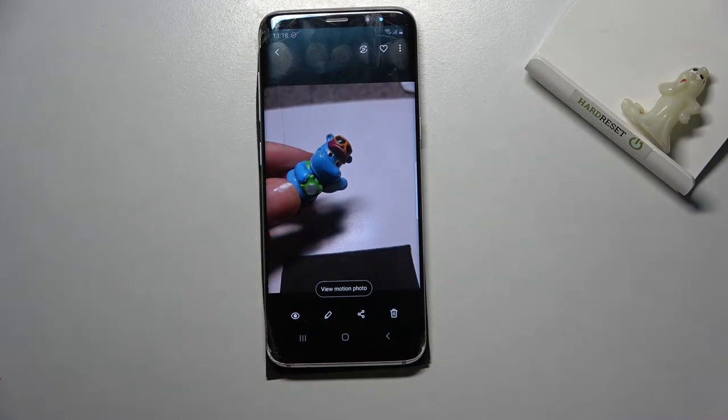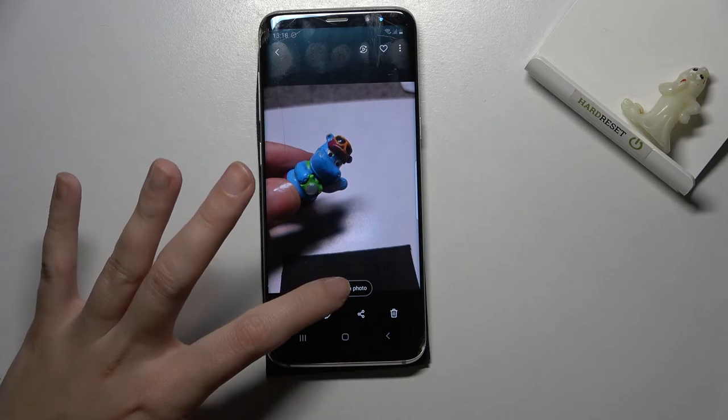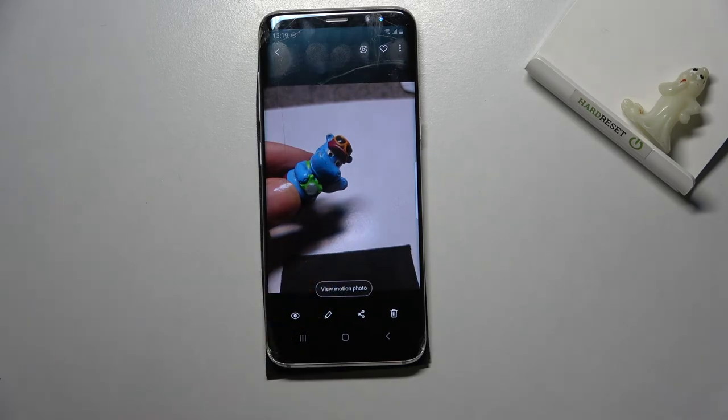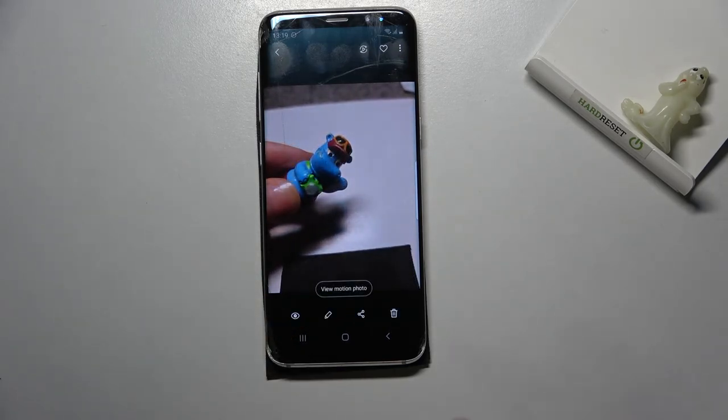This is our picture. We get access to the option 'View Motion Photo,' so when we tap here we can see the short clip. And that's all — thanks for watching, subscribe to our channel and leave a thumbs up!